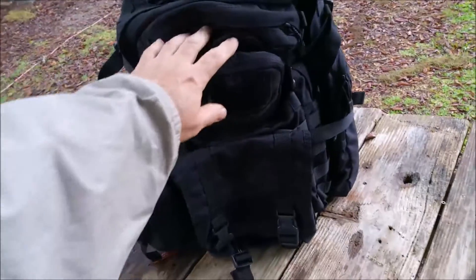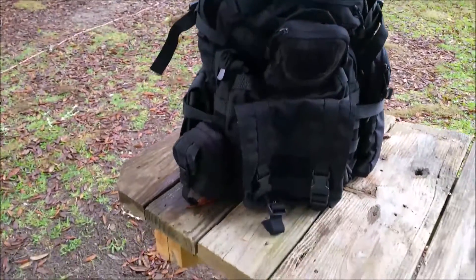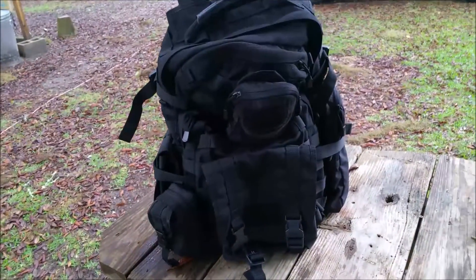Instead I've chosen this — I can't find any ID on it. I don't know if it's a Condor or a Black Hawk knockoff, I can't remember, but it's a pretty good bag.